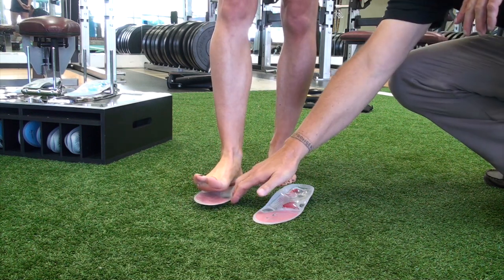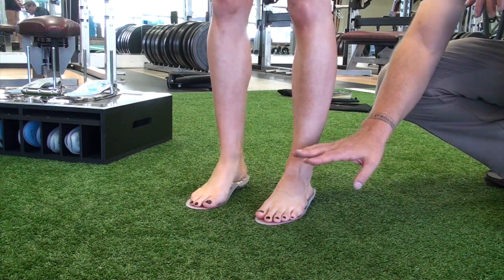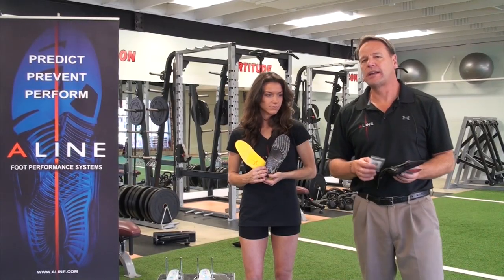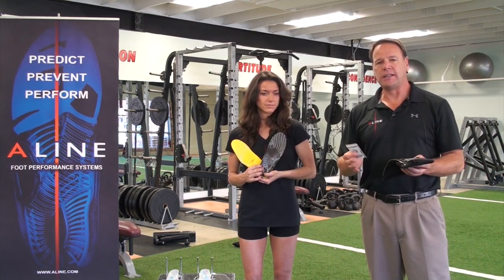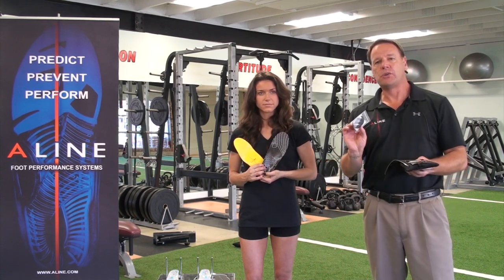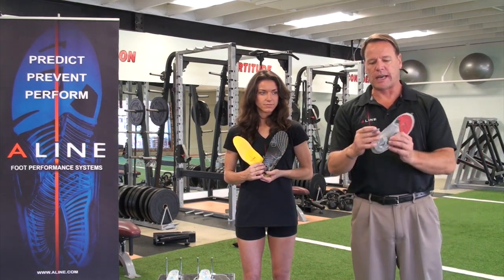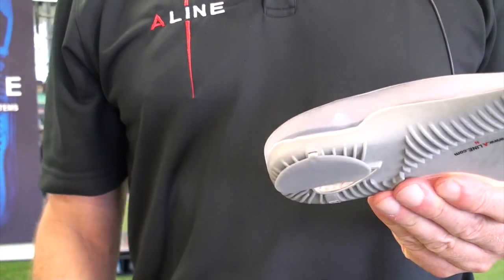She's going to step into these and we're just going to check and make sure that our size is correct — that we've got a left and a right — and again we're checking the size for Danielle to make sure the ball of her great toe drops into the small window at the forefoot of the A-Line. In the fitting process we recognize Danielle did not need clips; her motion was neutral. If she did need clips, based on the bevel of the heel, there are two and four millimeter clips in every package of A-Lines. All you do is tongue-and-groove on the medial or lateral side a gray or black clip — just pops in the side and off we go.